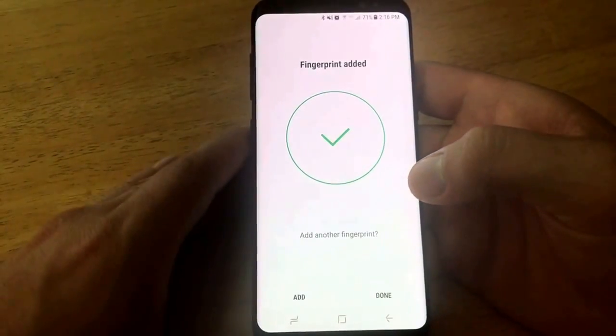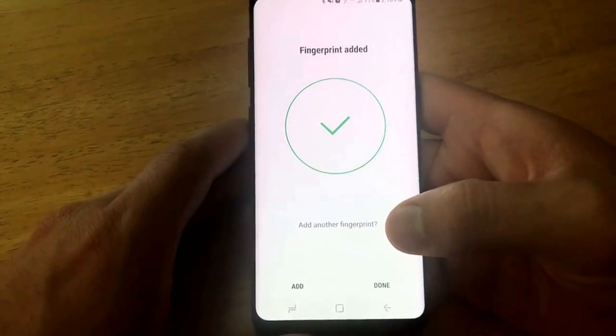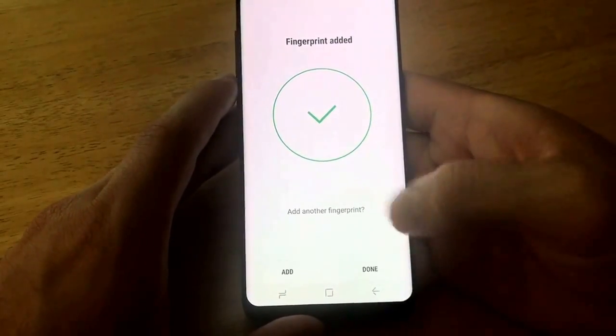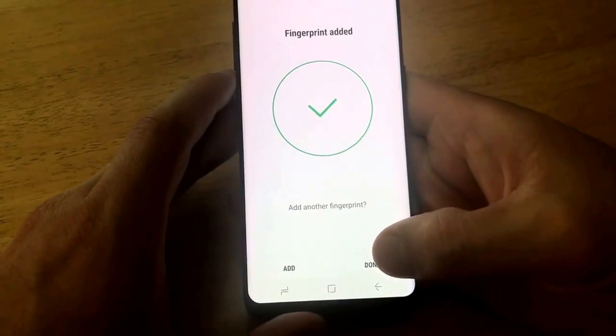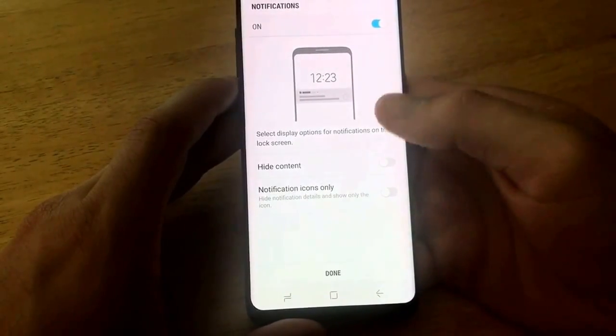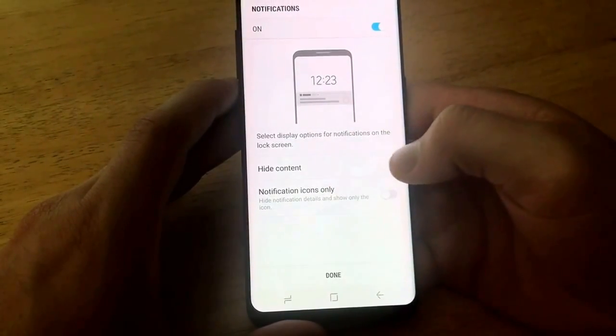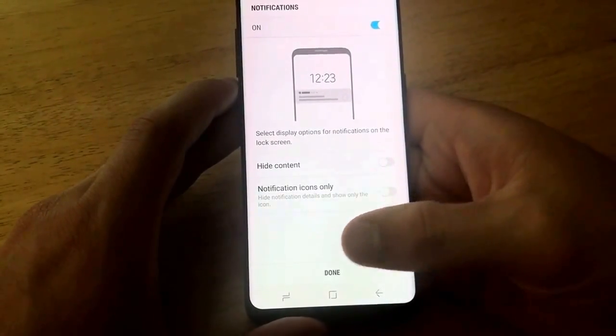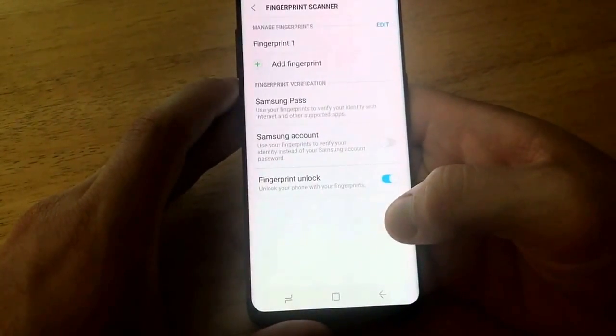If you wanted to add another fingerprint, go ahead and select Done. So if you were to add possibly a child, another spouse, girlfriend — anything like that — you can add that there. And then if you are done, just go ahead and select Done. Here it also gives us the option to hide content with alerts and how they pop up. I'm going to keep everything deselected and go ahead and select Done.